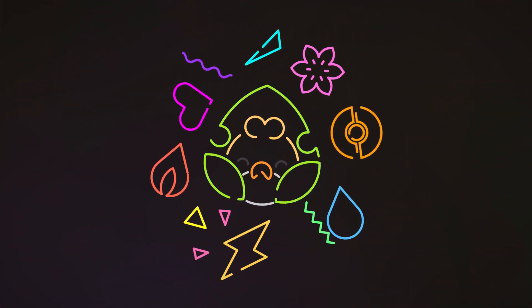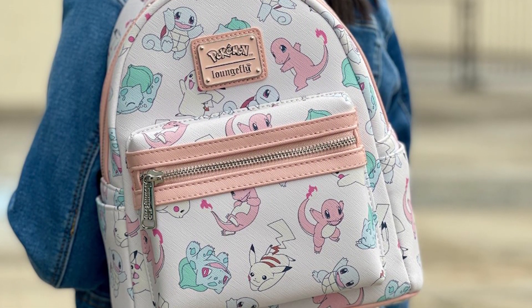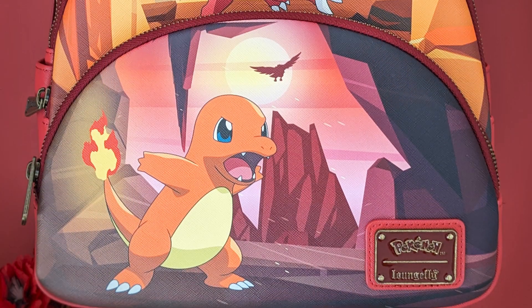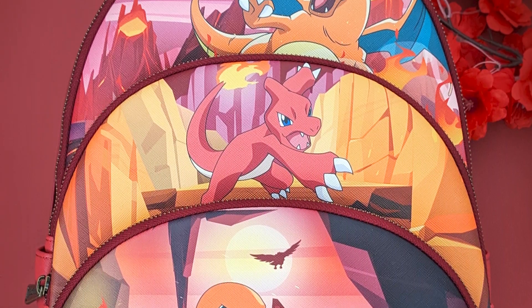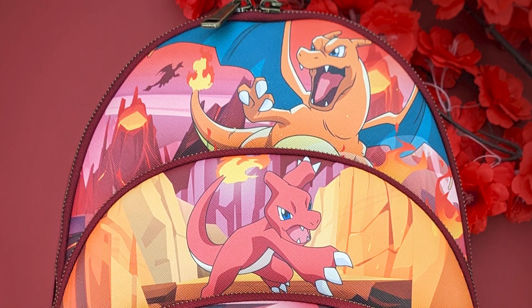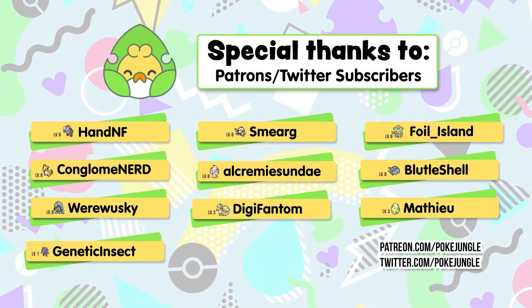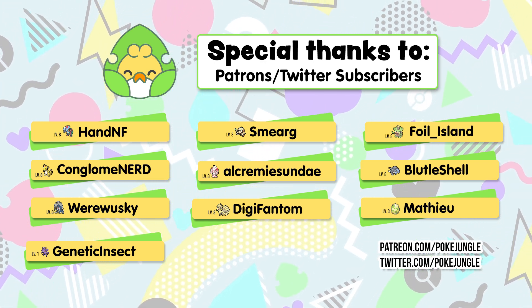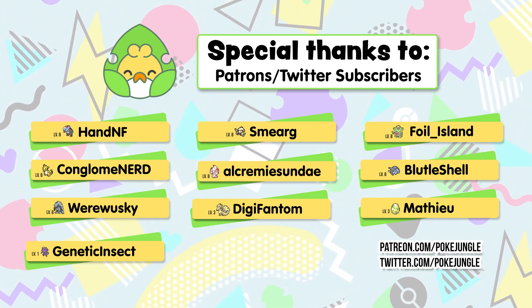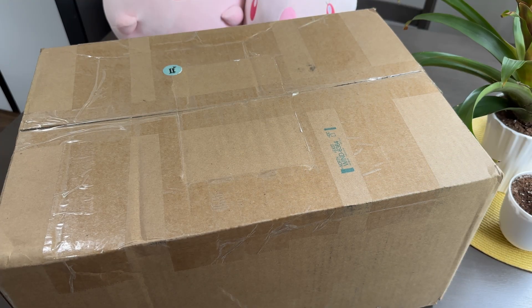Hi everyone, today we are looking at a gift that Loungefly sent, so we're going to do a little unboxing, take a look at what they sent over, and then I want to hear your thoughts on the products. I do want to give a huge shout out to our Twitter subscribers and Patreon patrons — thank you so much for your support. If you want to participate, please check out the links on screen. Let's get this box open and see what they sent.